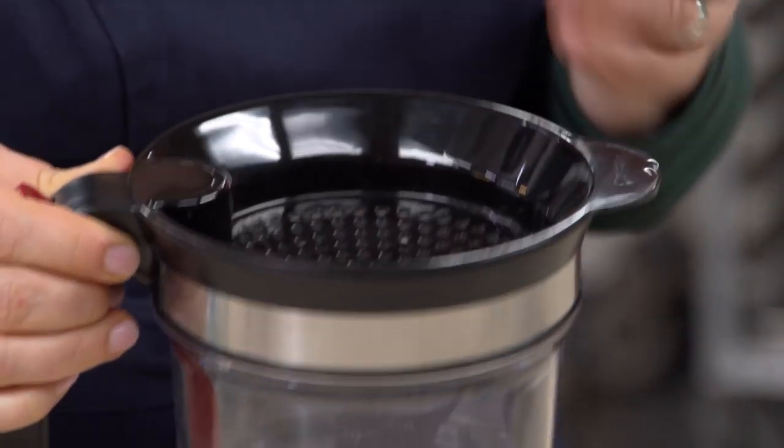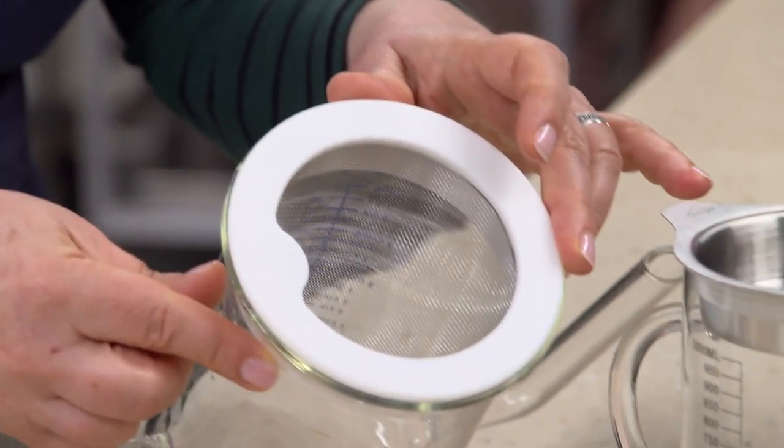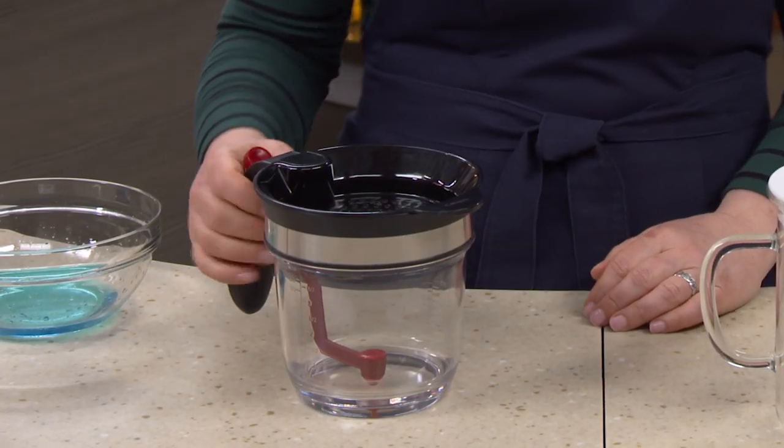You want a nice wide opening so you have a bigger target when pouring — something like this is pretty small. You want tall sides to catch splashes, and small holes to catch solids but lots of them to let liquid drain fast. You want easy-to-grab handles, and you want it to hold a lot. While every model we tested said it held four cups, that was a lie — bigger is better.